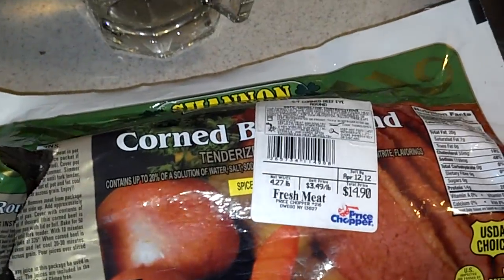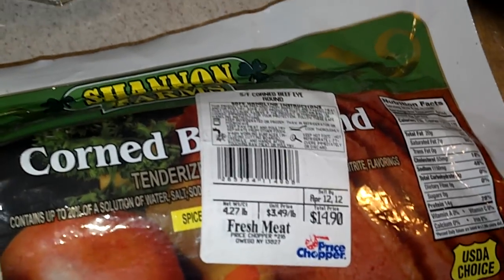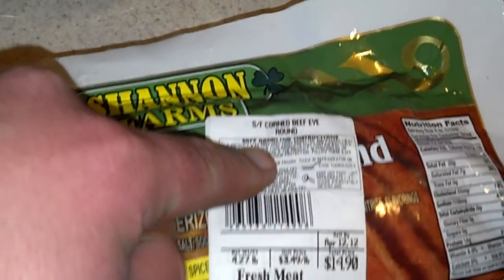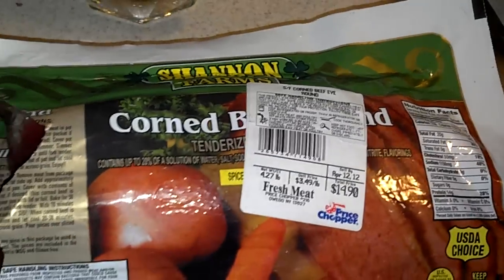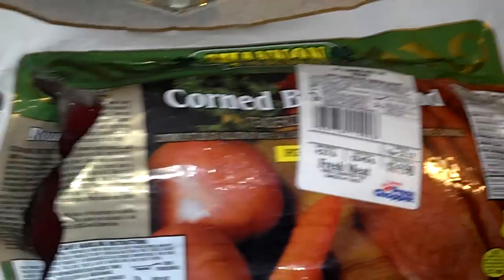Hello. I'm going to show you how to make some quick real Irish corned beef and cabbage. I got a little more expensive corned beef round — not gristly. It's more expensive, yes, but it's well worth the money, I think.